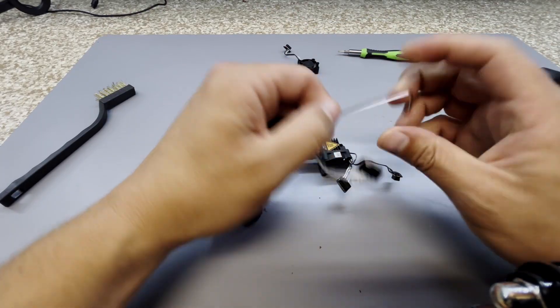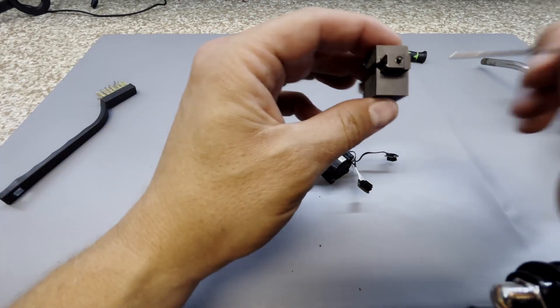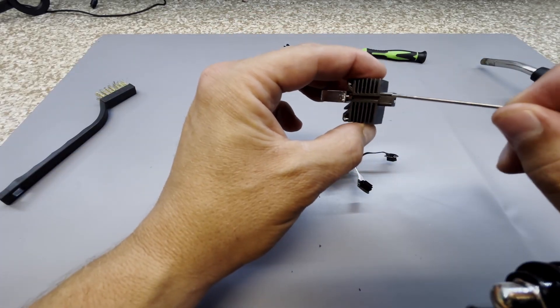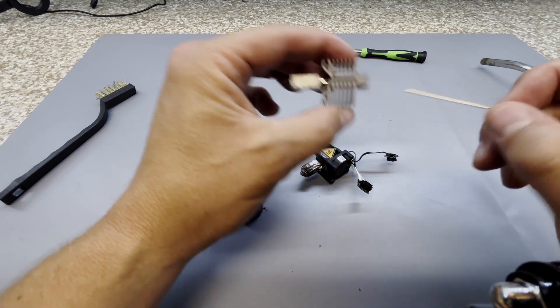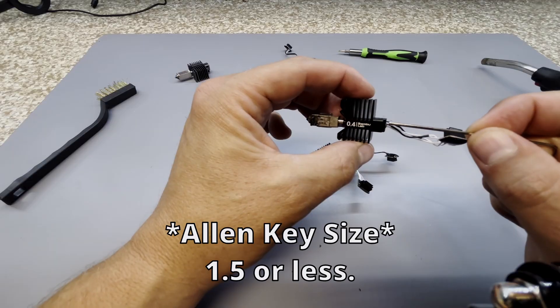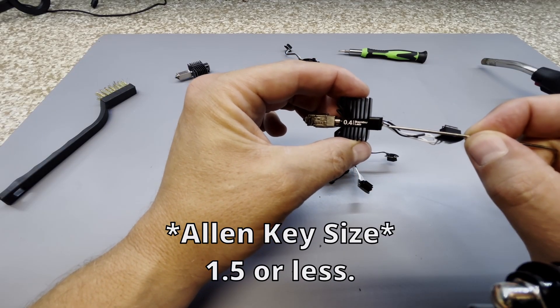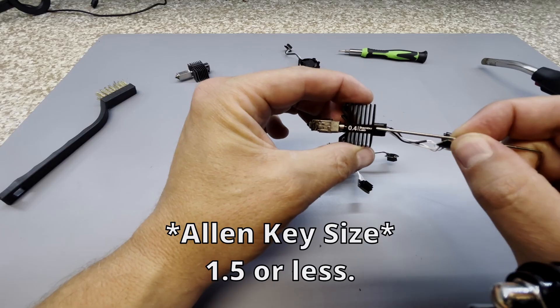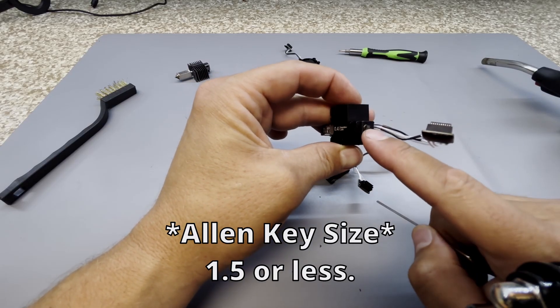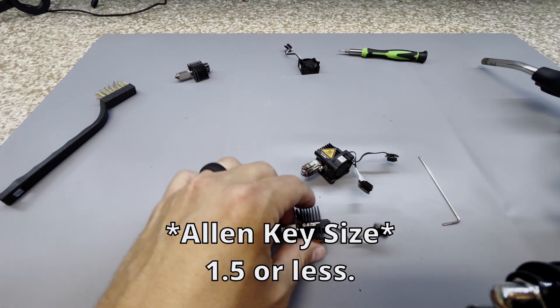Then you're going to find a tiny little Allen key — I don't even know what size it is, but it's super tiny and it's small enough to fit inside where the filament feeds into the hot end. As you can see here, I'm going to heat this up and do what I think is called a cold pull, where you heat it up, push it in, let it cool off, and then pull it out. You're going to pull as much of that jammed filament out as you can.